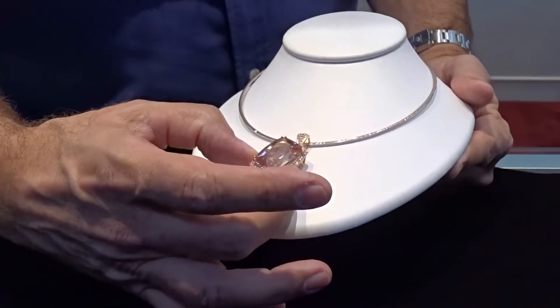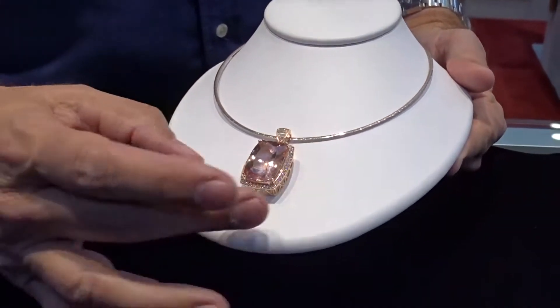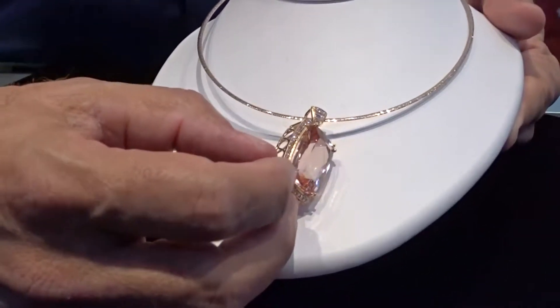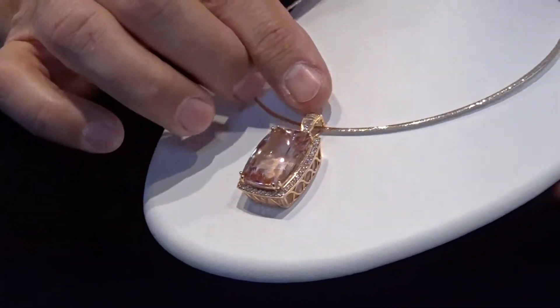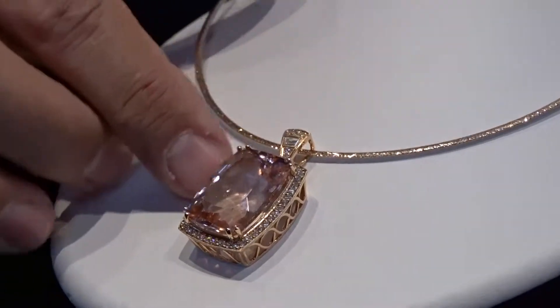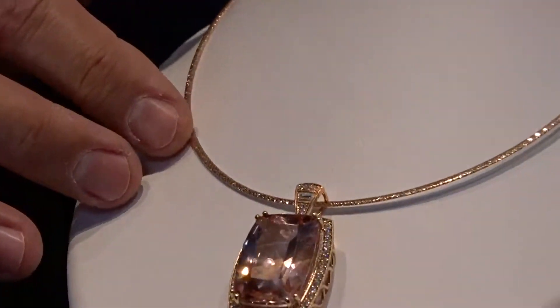It has very good brilliance and light refraction to it. We've set that 35-carat stone in a rose gold setting with 45 points of diamond, 45 points of small stones, and a 25-point trapezoidal diamond, and then we've put it on an Omega — it's a diamond-cut Omega.